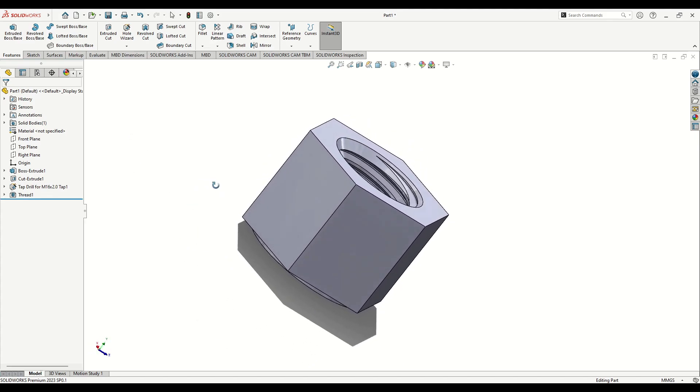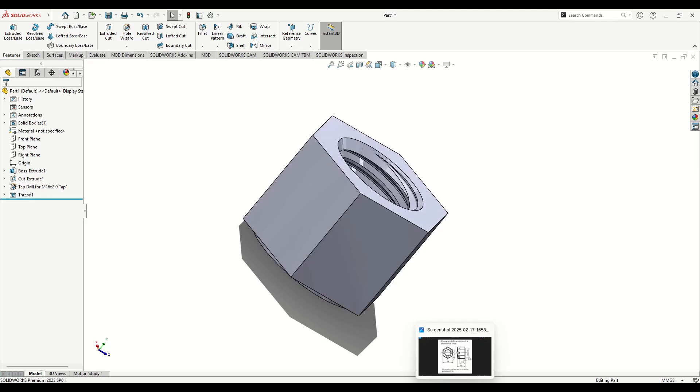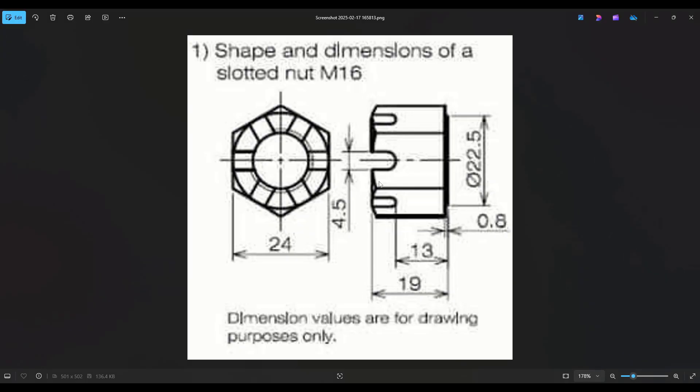Now we need to do a few more things. Looking at the drawing, we need to make these slot cuts and a revolved cut around this edge. The dimensions are 13 millimeters from this edge to this side of the arc, and here will be 4.5.